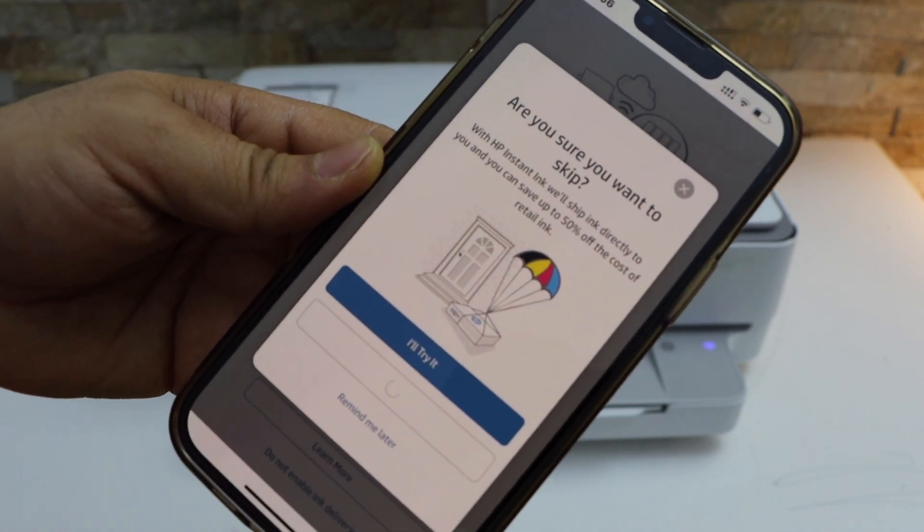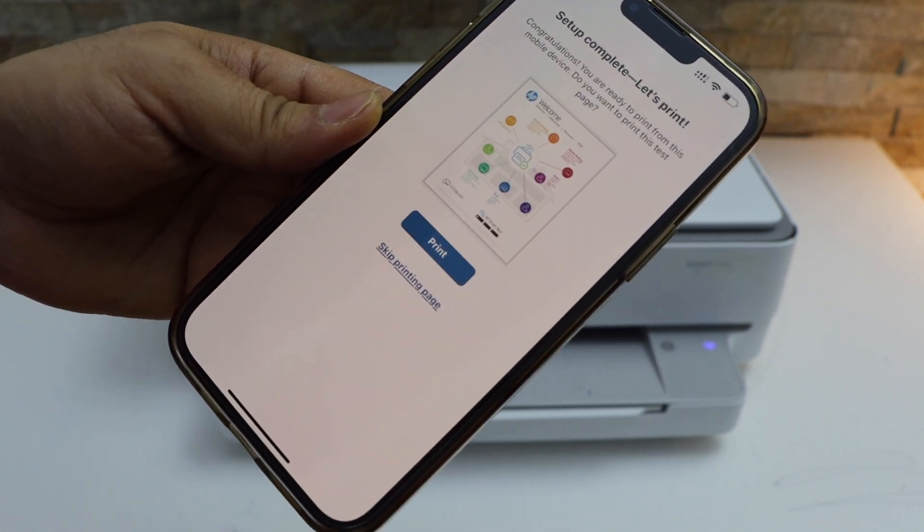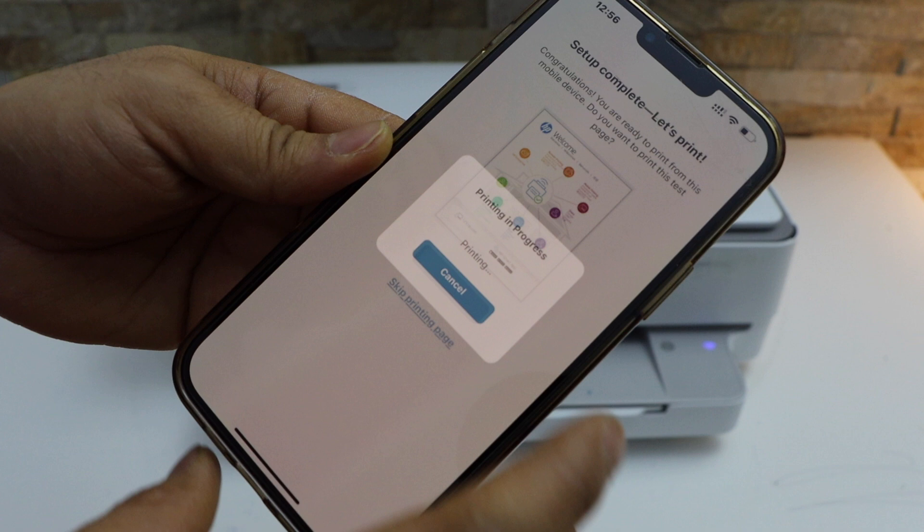You can also select 'Remind me later'. Once setup is complete, you can print the welcome sheet — click on the 'Print' button.